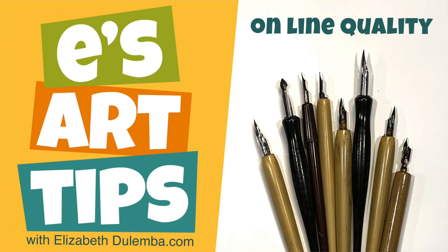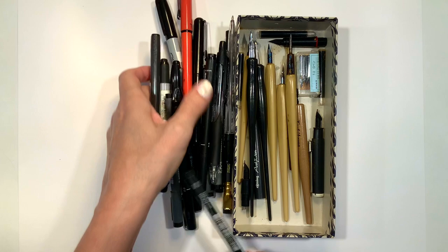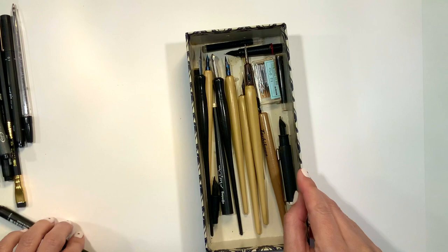Hello and welcome to another edition of Ease Art Tips. Today I'm going to give you that long promised video about line quality. I am a line geek. Line can come from lots of different things — it can come from all these pens, but I also want to talk to you a little bit about dip pens, which will come a little bit later.